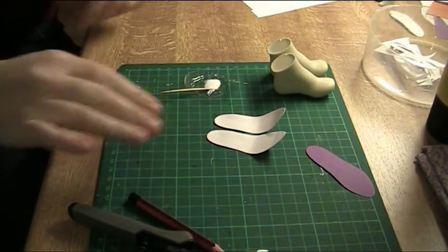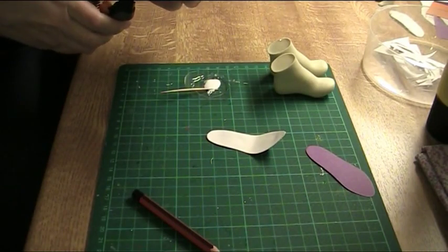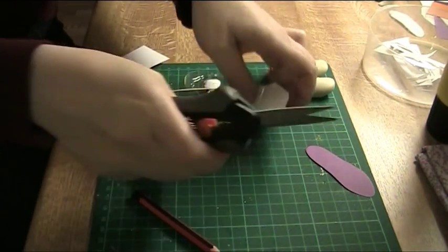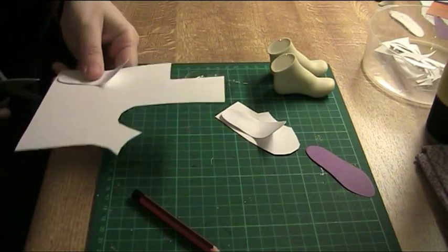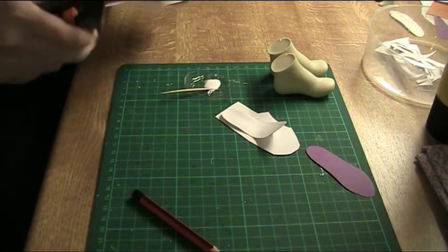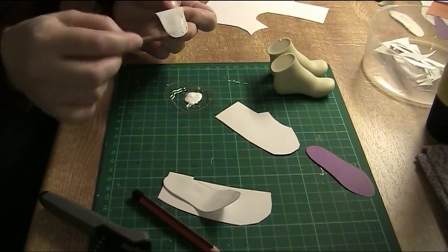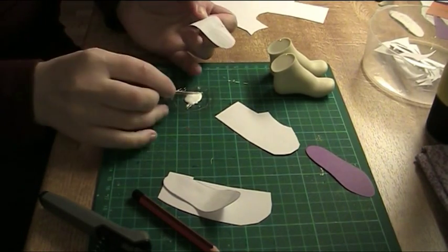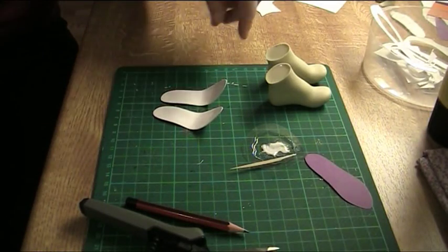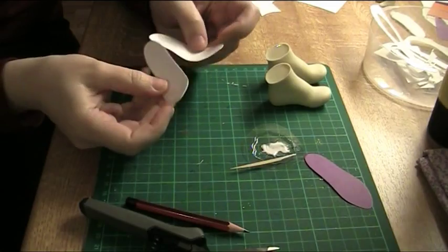Then basically you just repeat that for the third layer — cut a piece there and another piece, and then glue the layers together the same way as previously. Now the soles have three layers of cardstock and I have cut out the extra, so now they are ready for use.